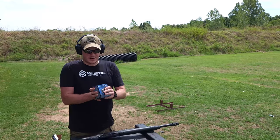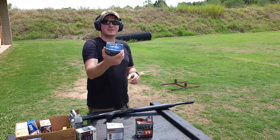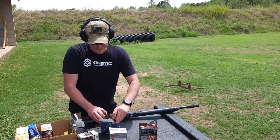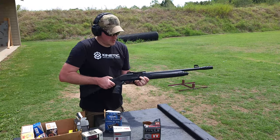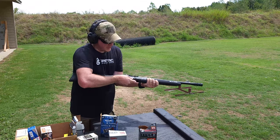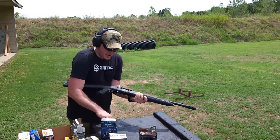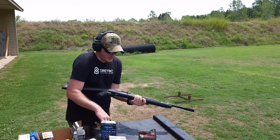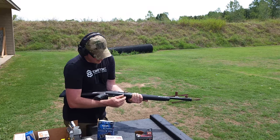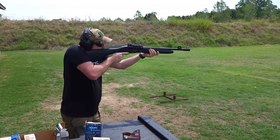First one we're going to run here is some of the Federal Top Gun — 1180 feet per second, one ounce, seven and a half shot. This is the cheap stuff that Walmart usually has on the shelf. We're going to throw five rounds of that in there. And the bolt definitely feels smoother as this thing gets broken in.